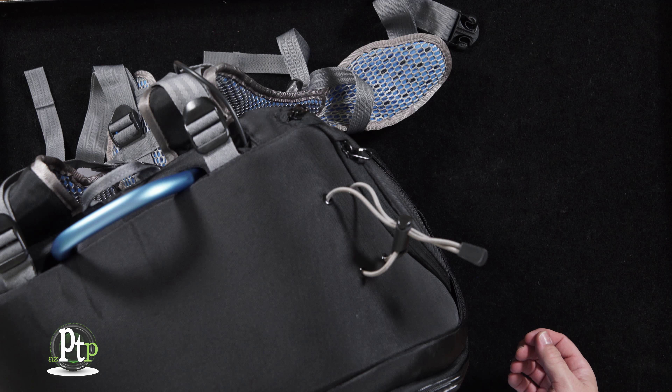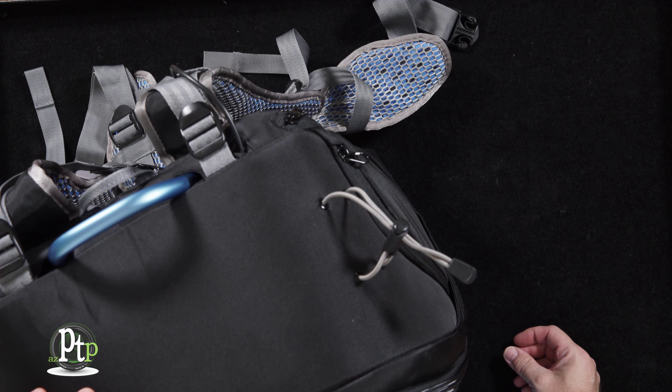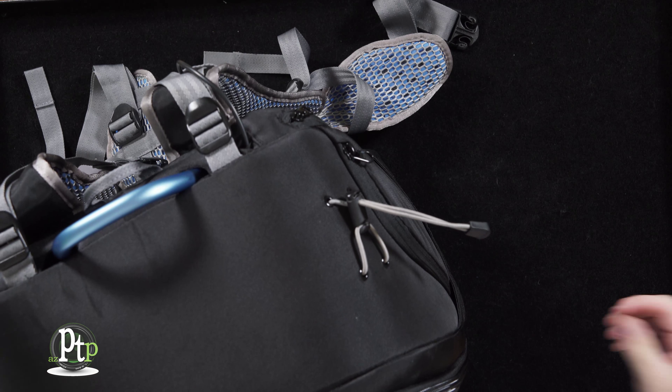Another really nice feature of the Orca OR-24 is this cinch tie-down on the right-hand side of the backpack. You could put in a monopod or a small tripod, cinch it down, and take it with you wherever you go.